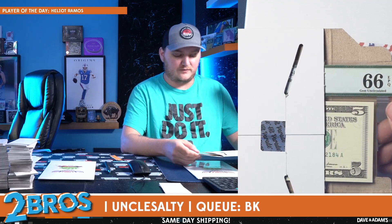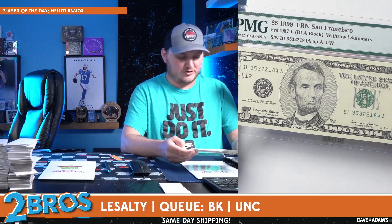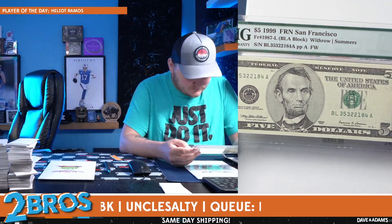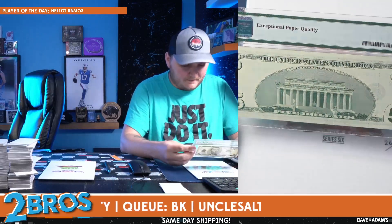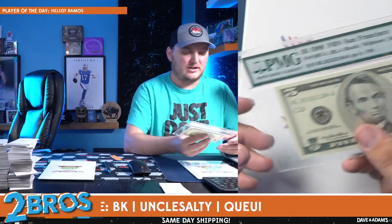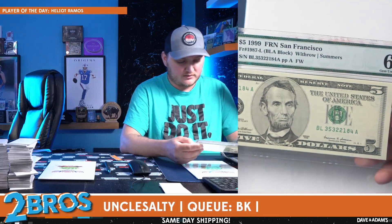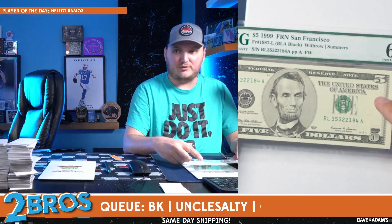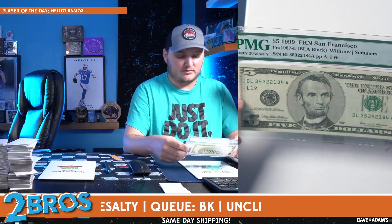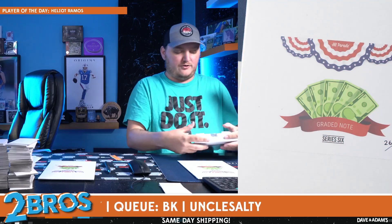This one is a graded 66, gem uncirculated — so it's in very good condition. Looks like it's a $5 bill, Series 1999, San Francisco, the Black Block, Withrow Summers. Looks very good — there's like a small something running along the side. There's Series 99 right there. The ink is kind of bleeding through a little bit, which is kind of cool. Good grade for a 25-year-old bill — compared to our last one, not that old at all. The last one was from 1935.